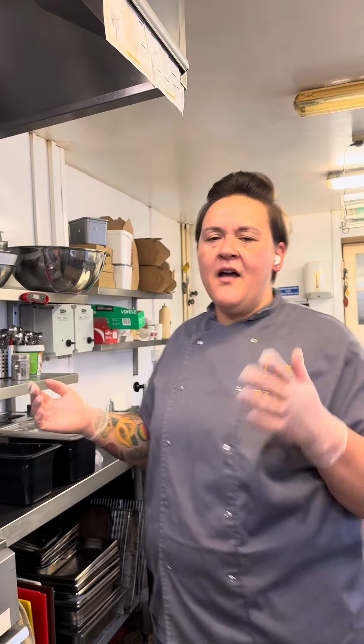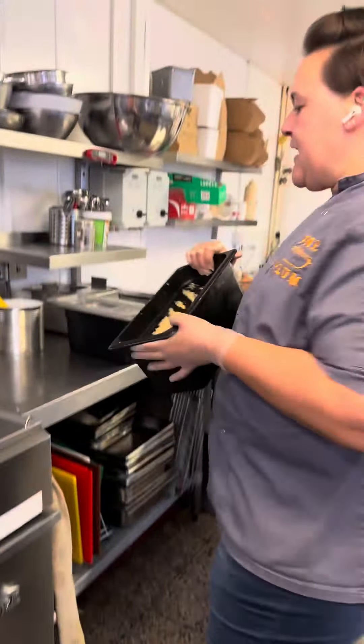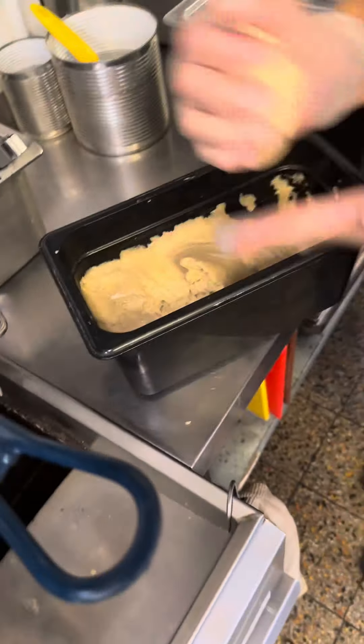Welcome back again to our series. We're going to show you a top favorite — festival. Festival is like a sweeter, fried dumpling, and it has cornmeal in it as well. Super good to eat with jerk chicken, escovich fish, or any spicy dish really. So that's our dough — of course it's made in house.